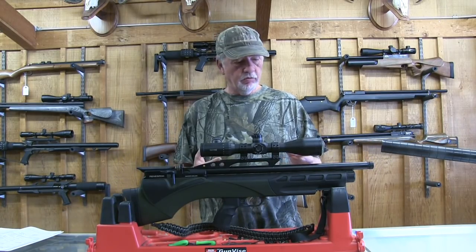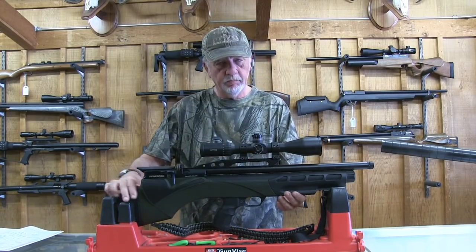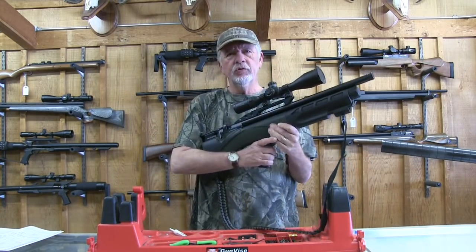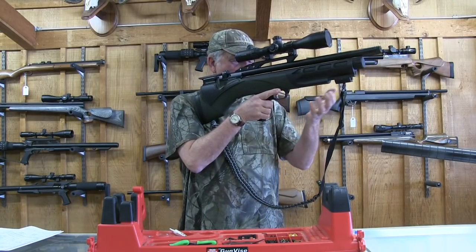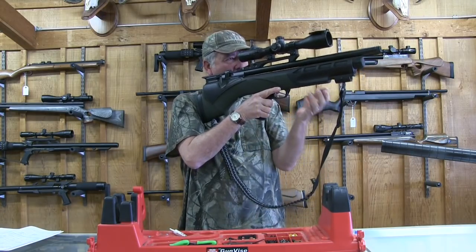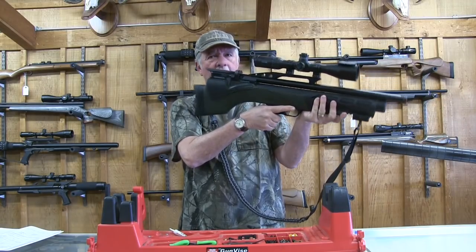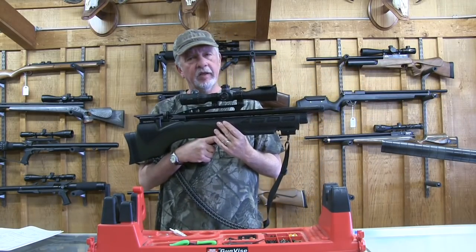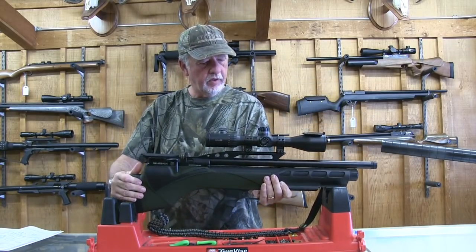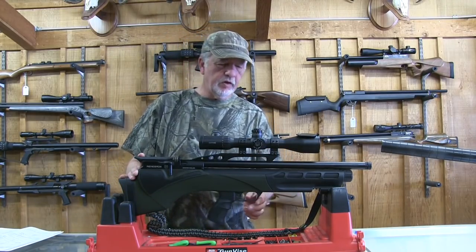The Renegade has a 17-inch barrel and a 30-inch overall length, so it's very compact. It weighs 7.8 pounds, which has a bit of weight, but honestly I don't really mind that in a bullpup design. Because in a bullpup, that weight is pulled into your center as you're shooting, which centers it and gives you a very stable hold. I find these guns can be very nice for offhand shooting.